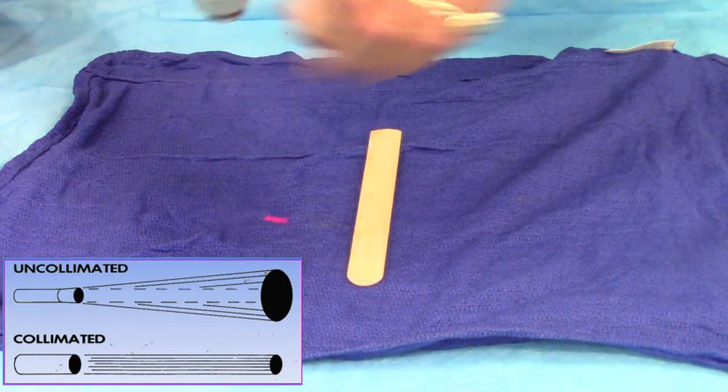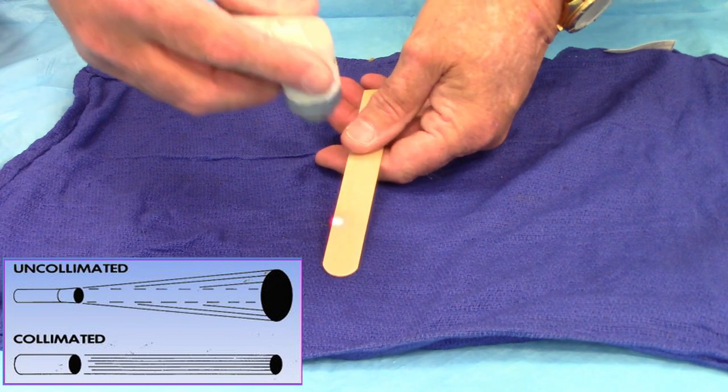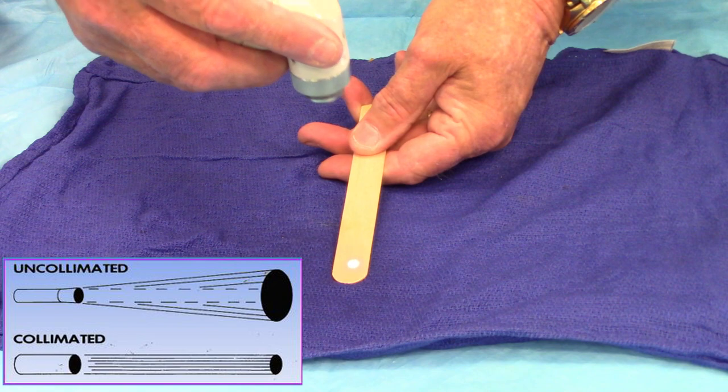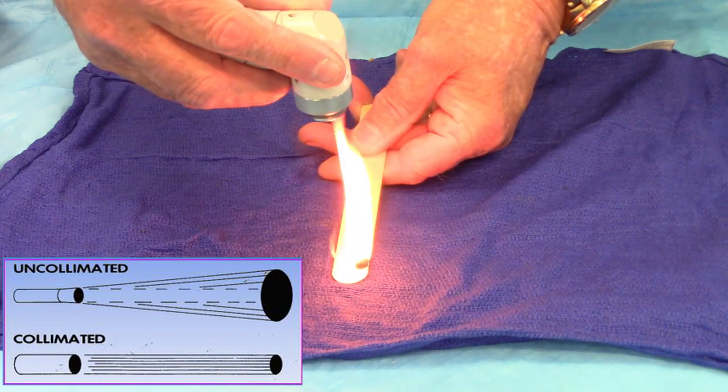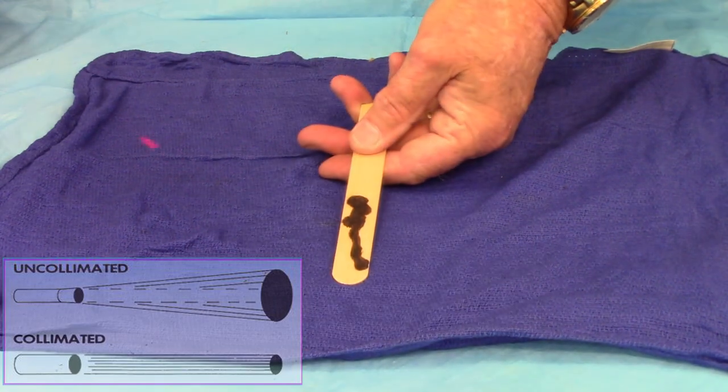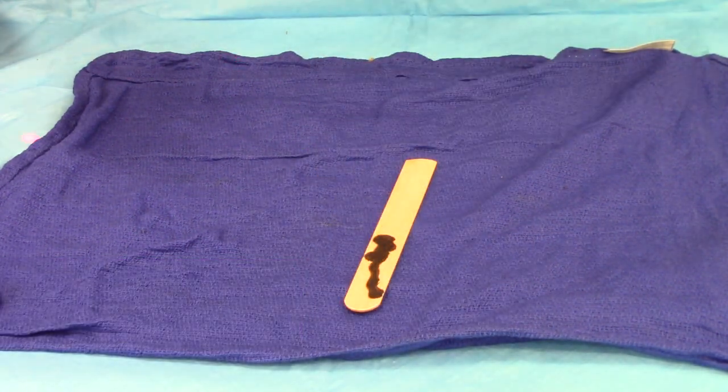Now I have a collimated beam. There is no focus or defocus — it'll stay the same size regardless of where I am. So at this distance it flames, but the farther back I go, it does the same thing. It holds the same size at any distance.